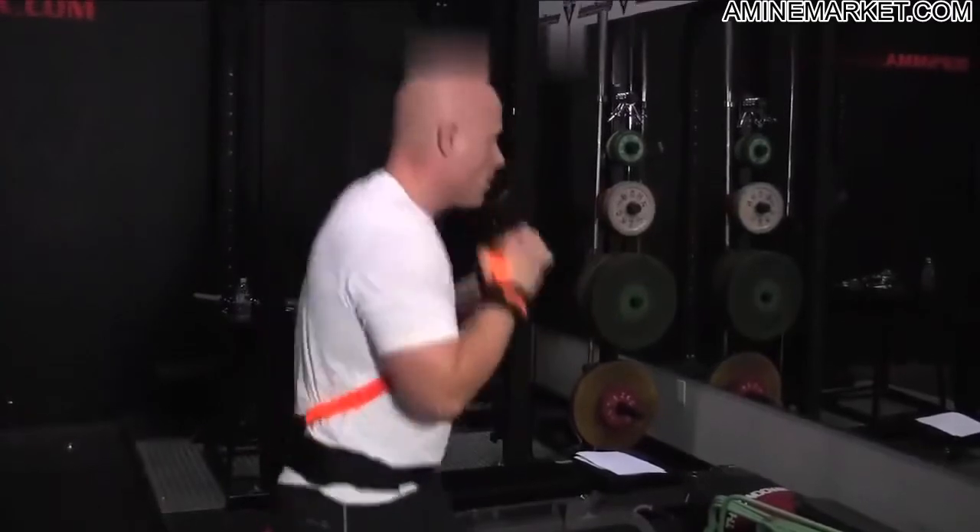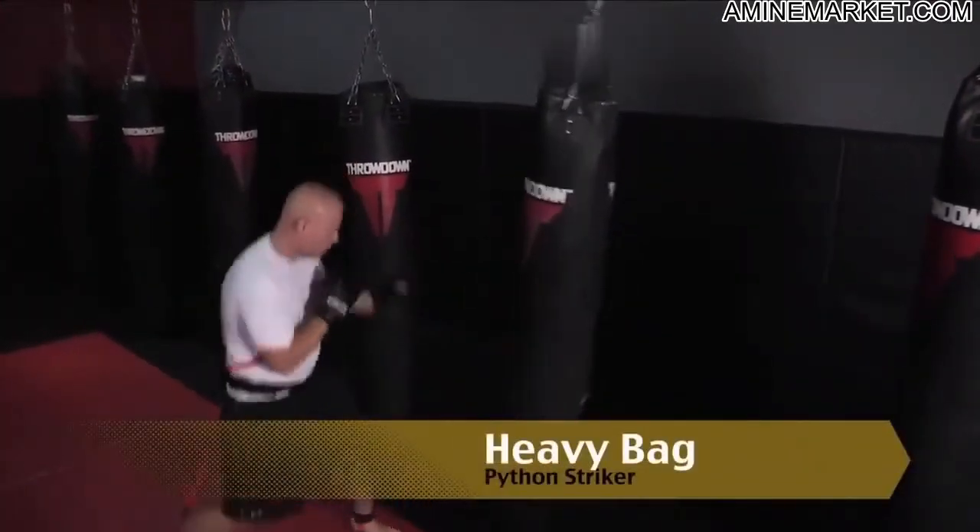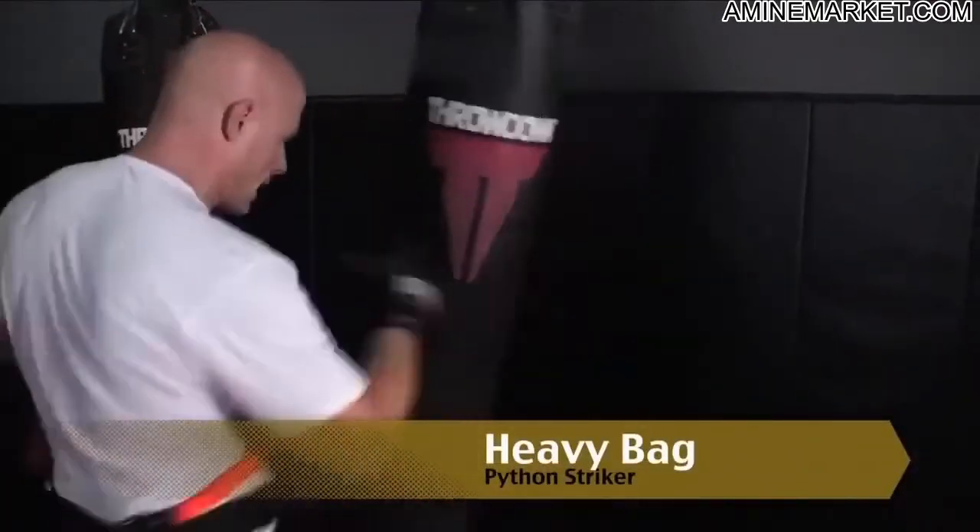Feed our light, making foot and leg strikes much quicker. Python Striker Heavy Bag Drills — the Python Striker allows freedom of movement to circle the bag.